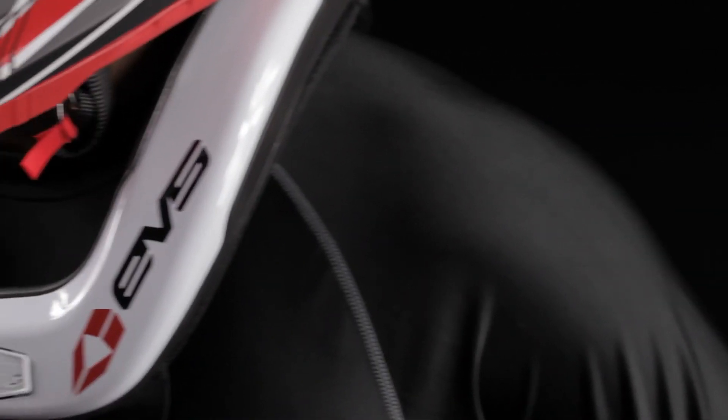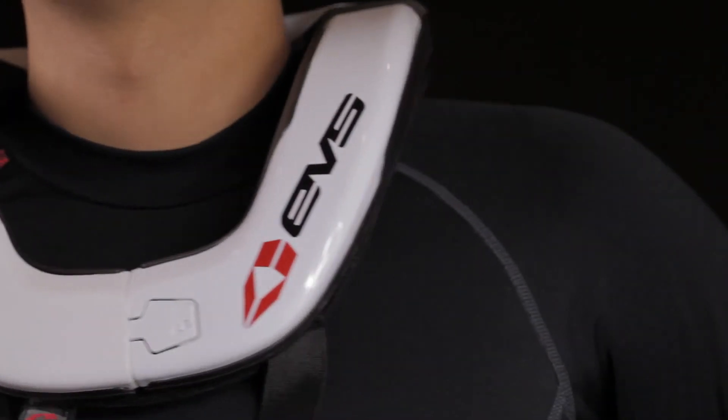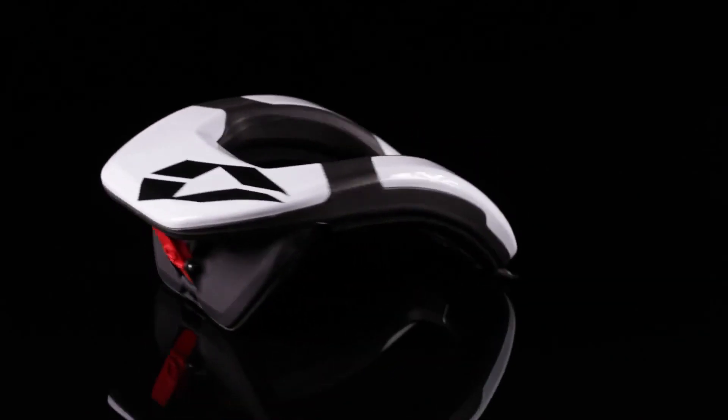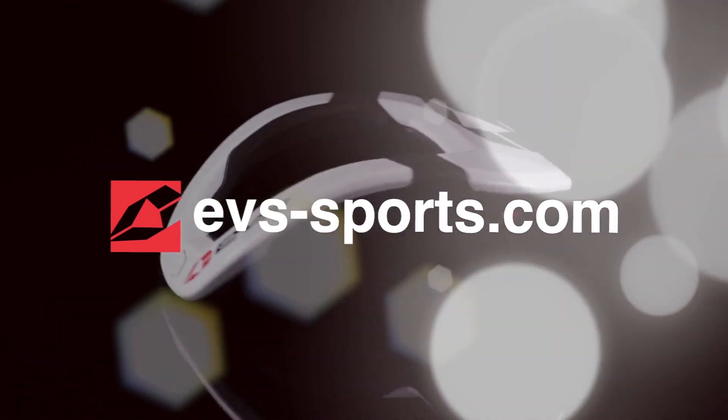With an MSRP of $119 for the adult and $99 for the youth, the R4 race collar is not only the most functional and comfortable product, but also the most affordable one on the market. A rider can gain access to a quality race collar for the cost of a day's ride.